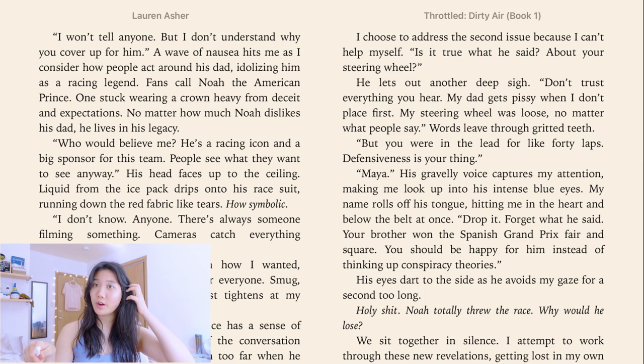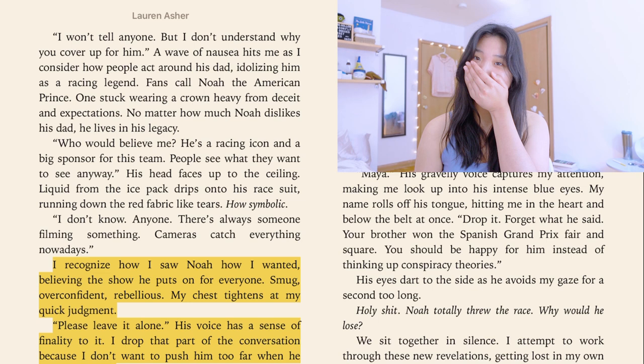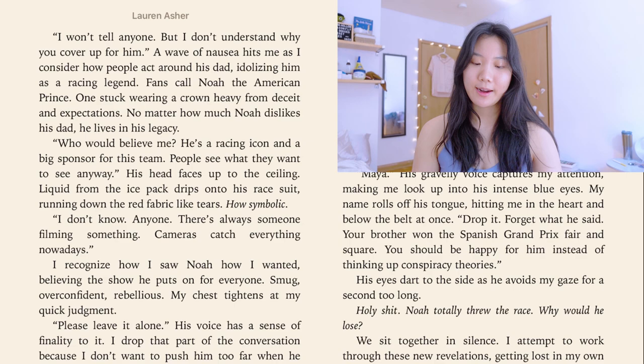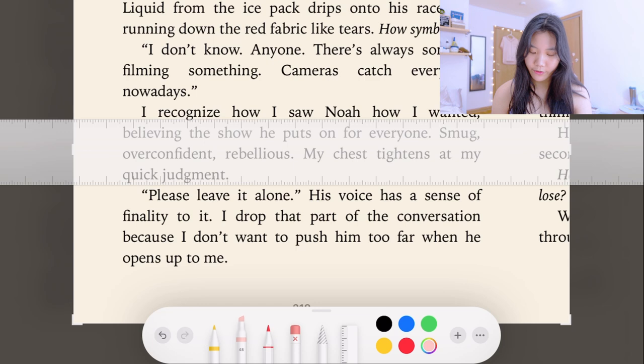Now we're in another book — Throttle, the first book in the series. I already read and annotated this one using the light sepia background. There's a passage I highlighted because it was really important to the character development — I was really feeling for Noah at this point. I'll annotate my thoughts and reactions. For Throttle I used red and yellow, and again I'll screenshot and open it up, then go back with my ruler and use yellow for the highlight.